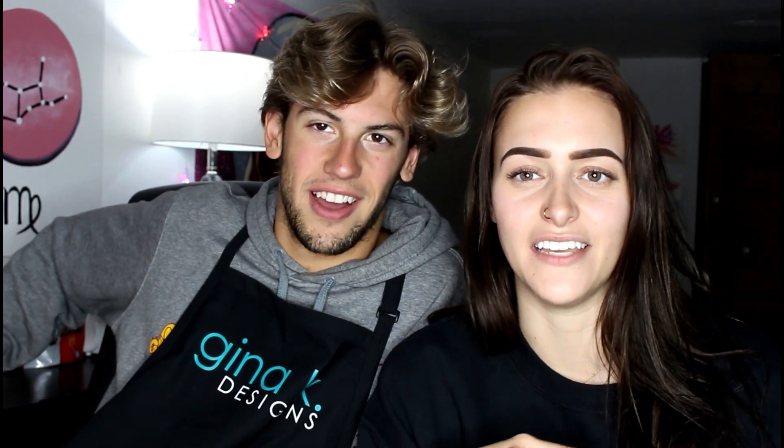Thank you guys for watching this video — it was very fun to make. I hope it was fun for you. This is the most fun he's ever had in his life — he's contractually obligated to say that. So thank you guys for watching and we'll see you guys in the next video. I never know how to end them — I always end up just saying 'and yeah.' Okay, bye!